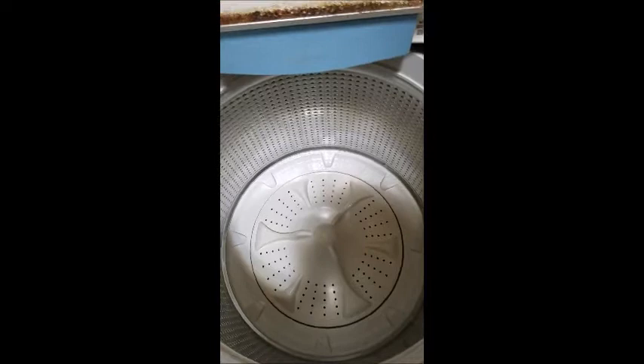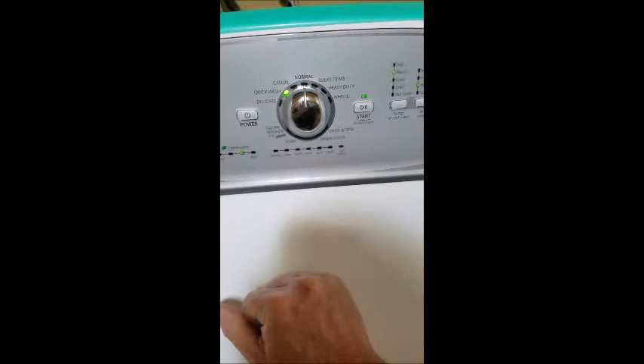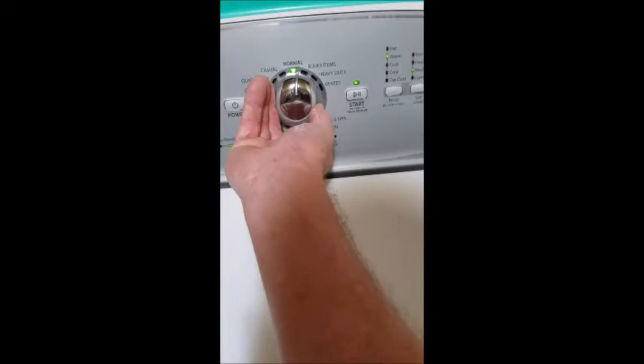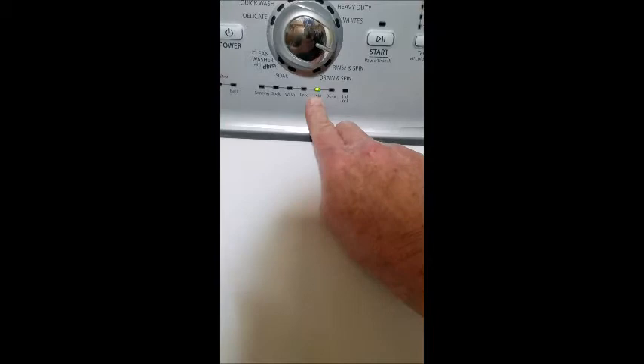First, make sure there's nothing in the machine and no water present. Close the lid and make sure it's good and secure. Then go ahead and do the procedure again — go all the way around. Actually, let's go back to Normal first. Turn the power off, then back on — it's just a good way to clear the system before starting another procedure. Now go all the way around, all the way back, then one, two, three, back, one, then one and two — and you'll see 'Spin' on the display. This is where diagnostics run.